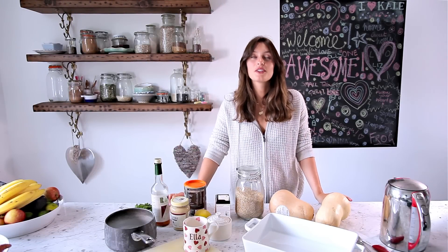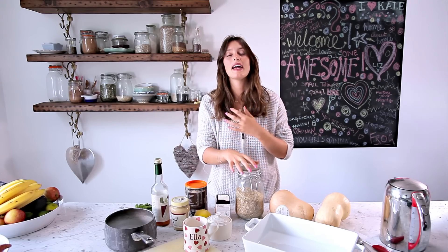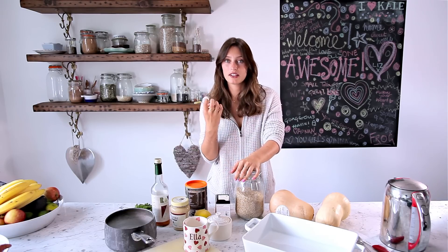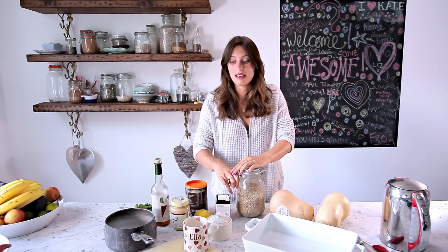This butternut squash risotto is amazing. Before I gave up dairy, I used to be obsessed with risotto — it's my ultimate comfort food. I spent so long trying to recreate it and this really works. We bake and then puree the butternut squash with apple cider vinegar and tahini, then blend it into brown rice. I use short-grained brown rice because the texture is much more similar to risotto rice.